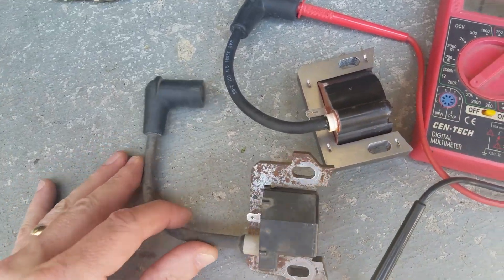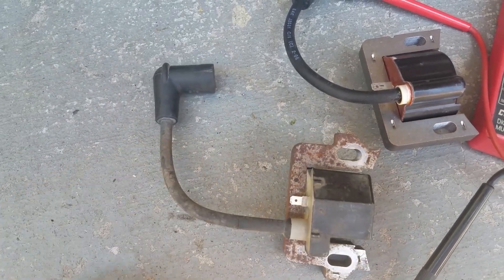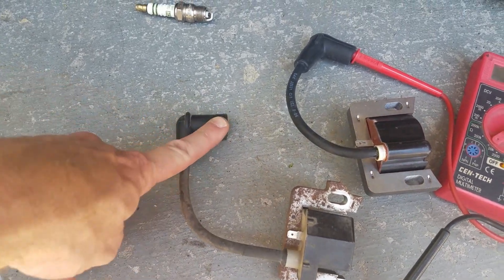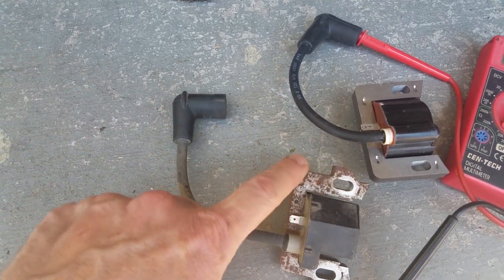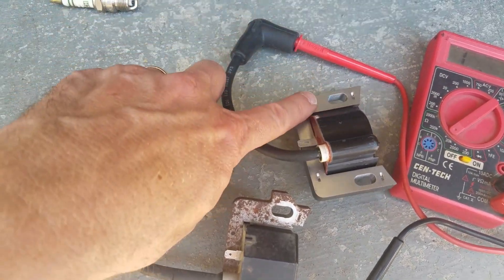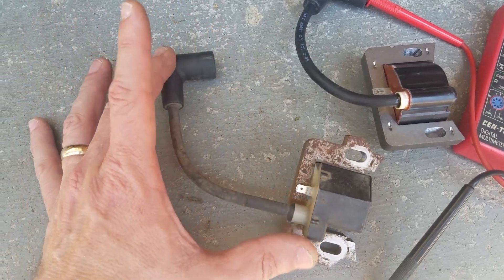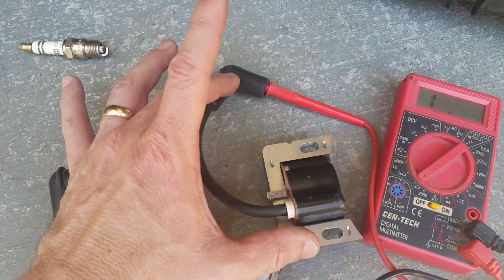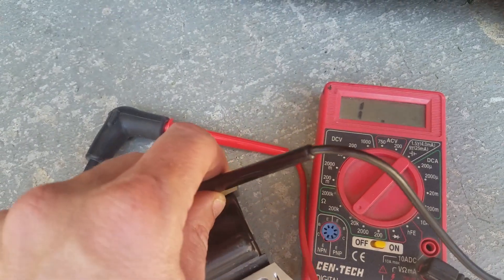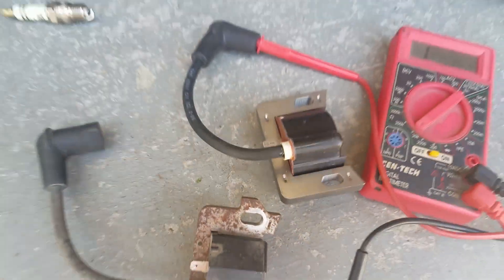That's pretty much all you need to do to check a coil. You can get one of two bad readings — a short or an open circuit — and my money's on open circuit as the more common of the two. It's the continuity between the spark plug lead and the body of the coil that we tested. The old coil is dead — no continuity at all. The new one has continuity with resistance, which is exactly what you want.